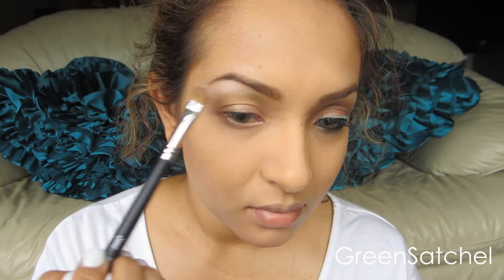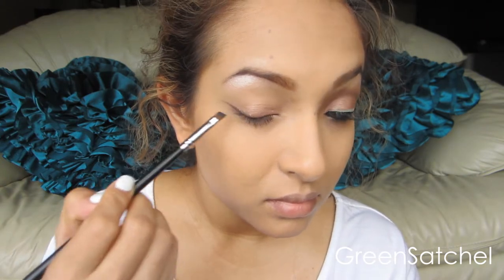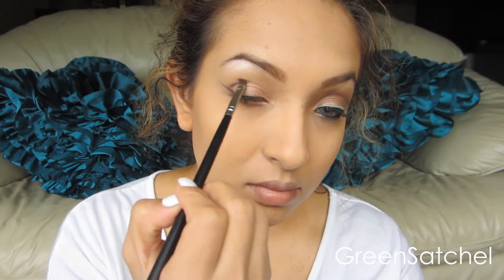In the Lorac Pro Palette, I use Nude for the highlight in the brow bone. And then I'm going to put Espresso, which is a dark chocolate brown color, as my eyeliner and make a crease with that — sort of a cut crease. But I blended it out with Sable and Taupe from the same palette.